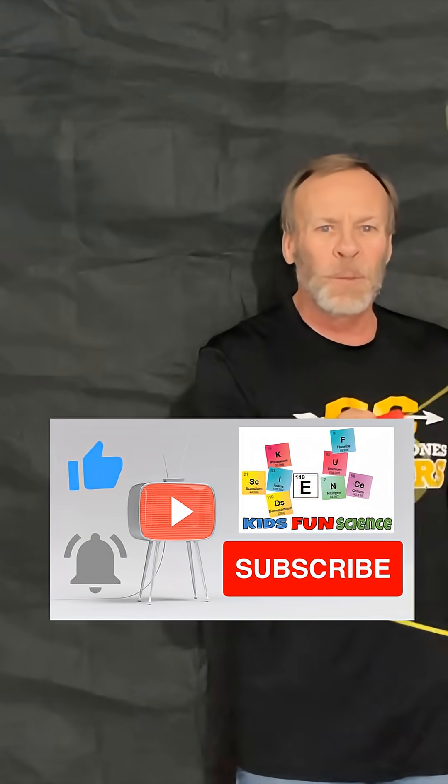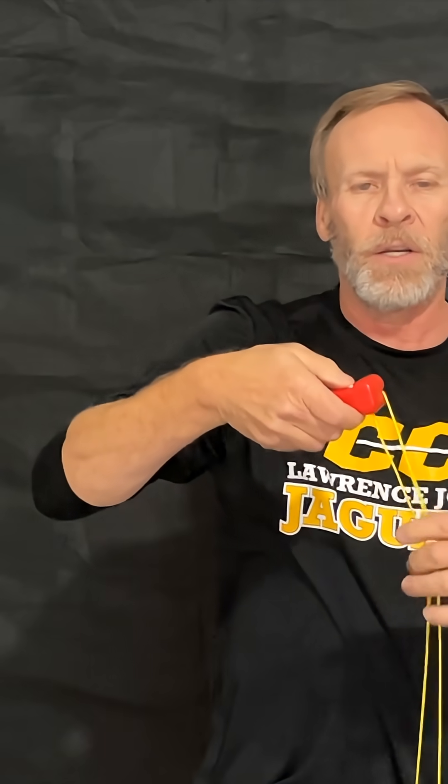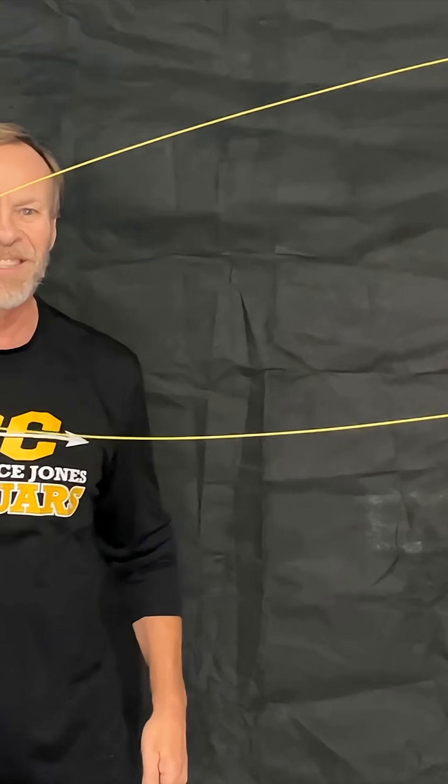Please remember to click subscribe and thumbs up — it really does help my channel. When you click the button, the string comes right out like this, which is pretty cool.